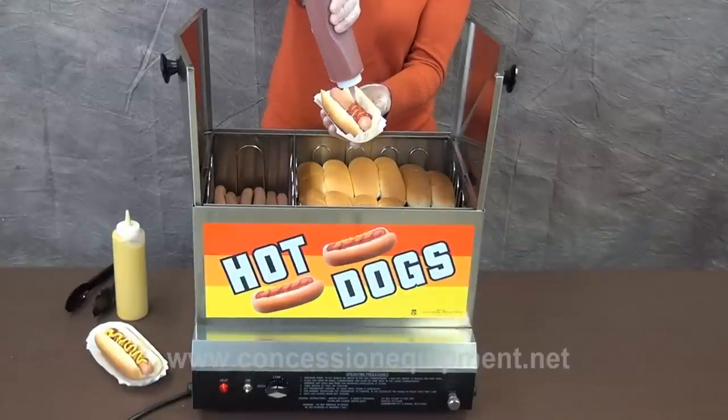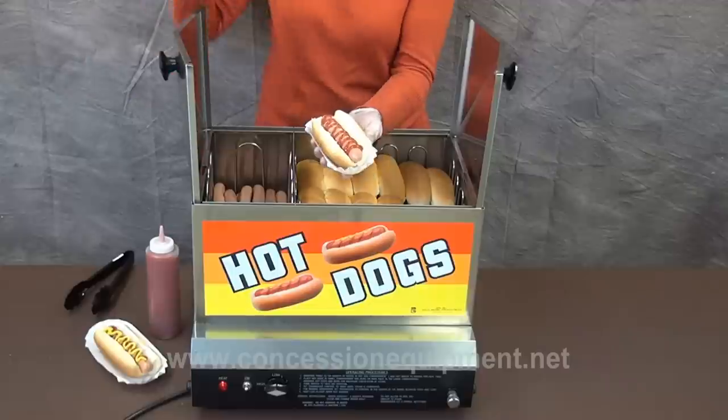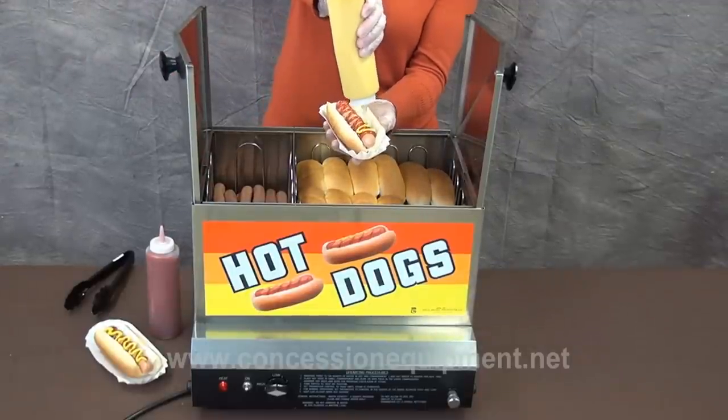This machine is the perfect addition to any rental company, concession stand, or hot dog trailer.